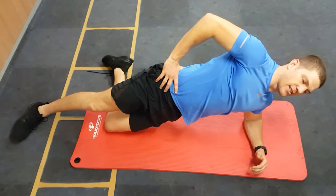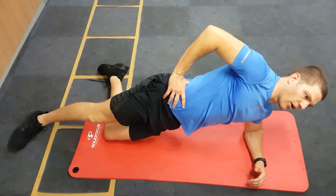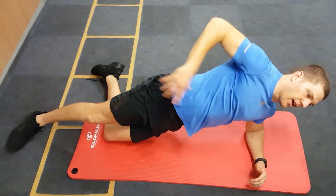The easiest version is leg down at the back, leg down at the top, and holding. As you start to get fatigued you either fall forward or fall back. You have to keep your hips and your shoulders stacked.